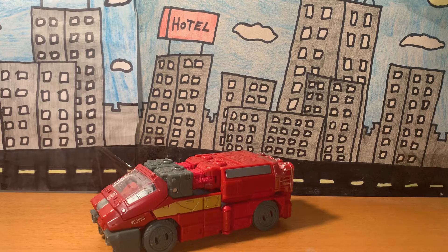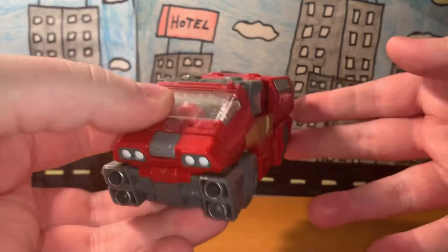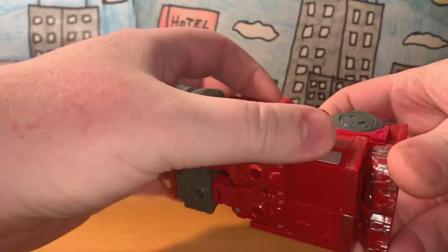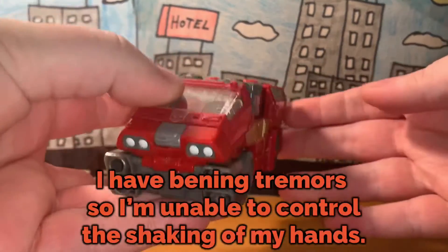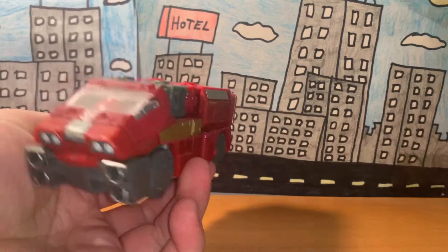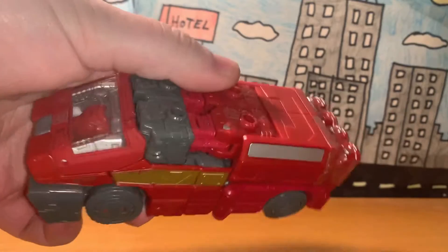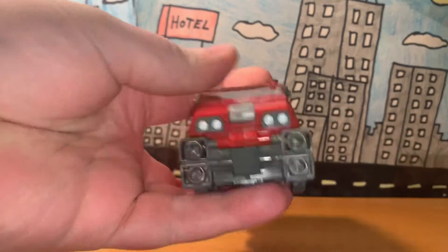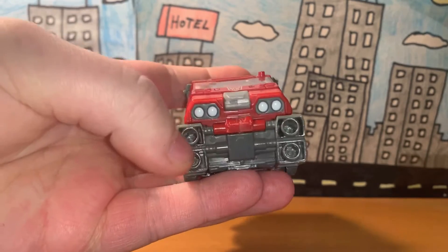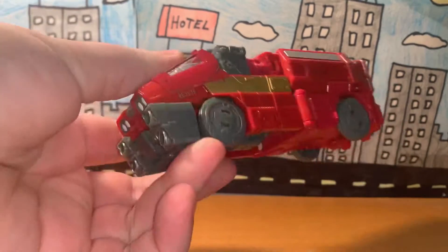Let's start off with the vehicle form. As you can see, Ironhide transforms into what I would assume is an ambulance, judging by the windows in the back. There's not really much to say about his vehicle form. Here are the lights in the front — I don't know if those are supposed to be additional lights or blasters for his vehicle form.